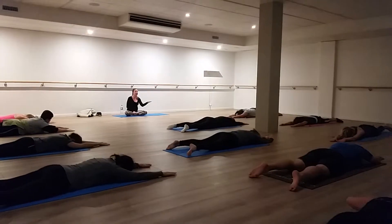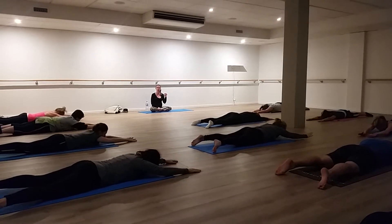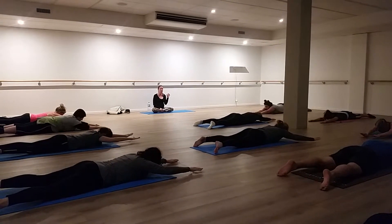We want to start in a slightly lifted position. Just lift your upper body and arms about 10cm off the mat. That's our starting position.